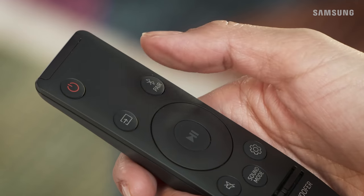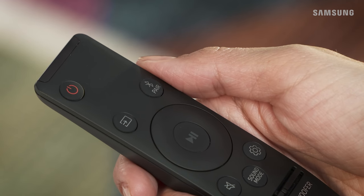Pair your phone to your soundbar and listen to your favorite tunes in stereo sound. Press Source to switch to BT, and then press Pair on the remote to enter BT pairing mode.